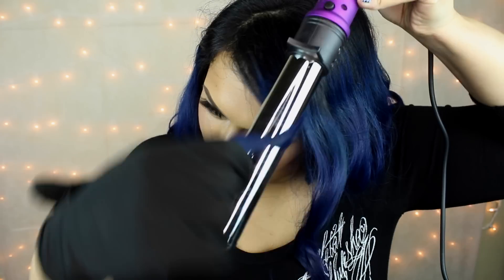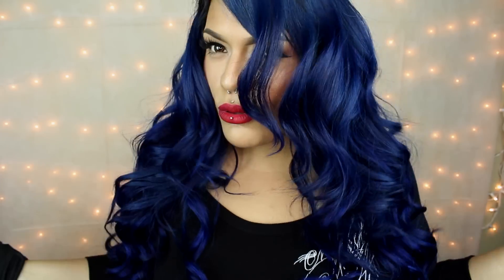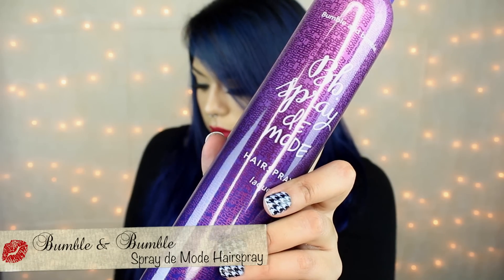Sirenitas, aquí en los comentarios díganme si les gustó este color de cabello, porque muchas de ustedes me han estado preguntando qué color tengo — así es que por eso decidí enseñarles el tinte que estoy utilizando actualmente. Voy a separar los rizos con mis dedos y luego los voy a fijar con un hairspray de acabado ligero.